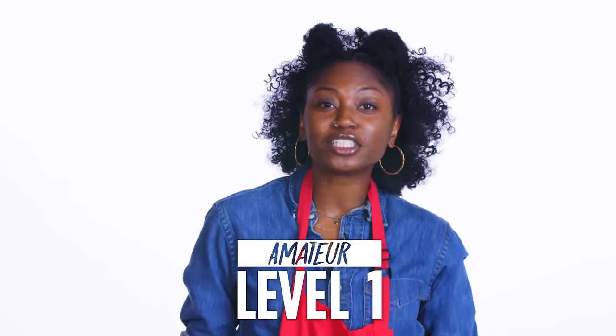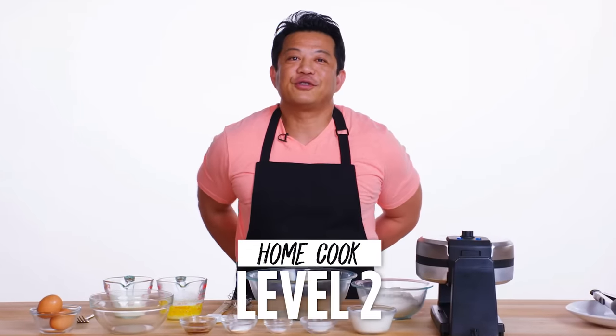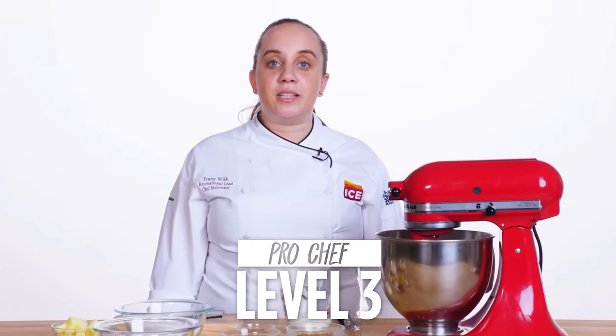I'm Bianca, and I'm a level one chef. I'm Lorenzo, and I'm a level two chef. I'm Tracy, and I'm a level three chef.